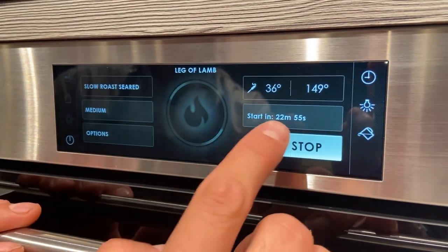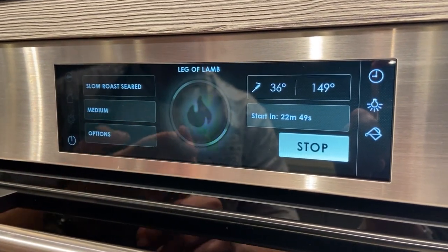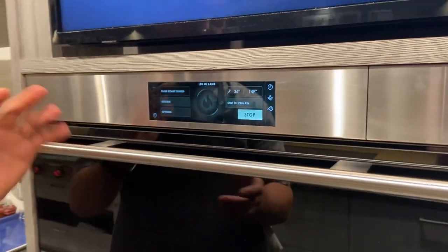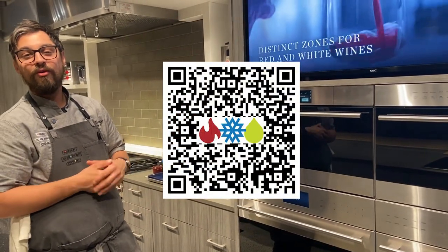With these durations, the oven will start itself in just under 23 minutes. It will sear, cook, and rest the lamb — all I have to do is slice it and eat it. This is the convection steam oven, also called a steam-injected oven. If you have any questions, contact our showroom. Thank you very much.